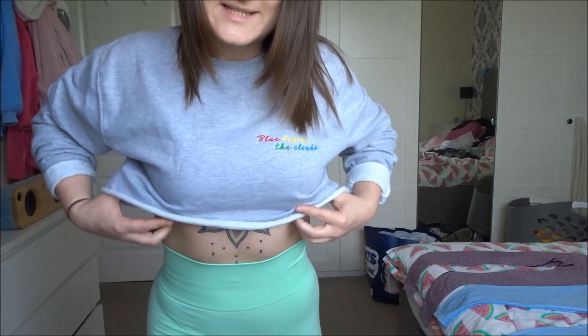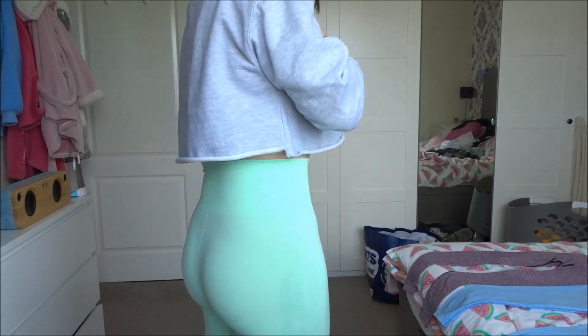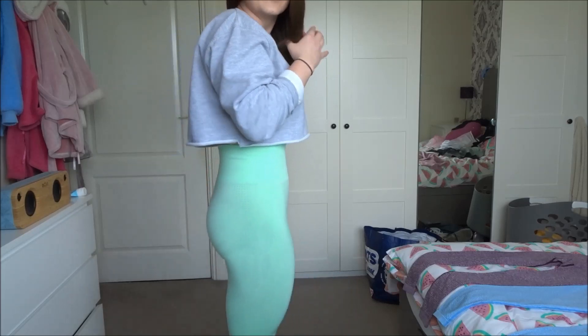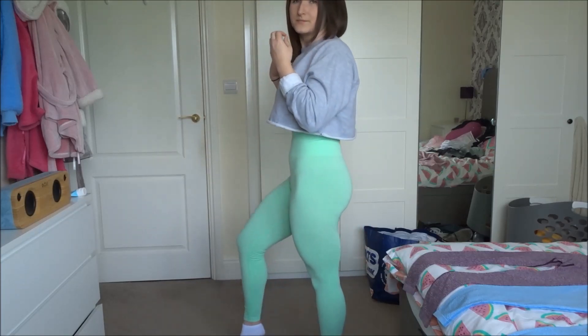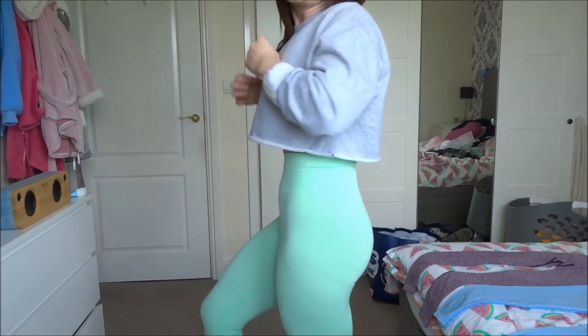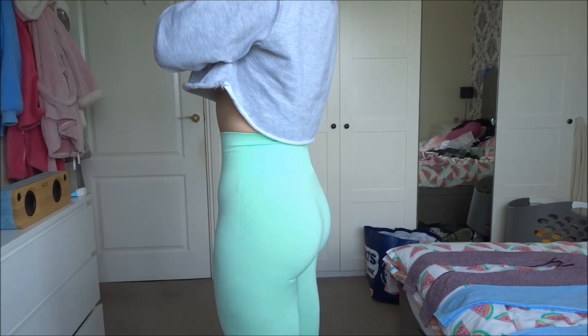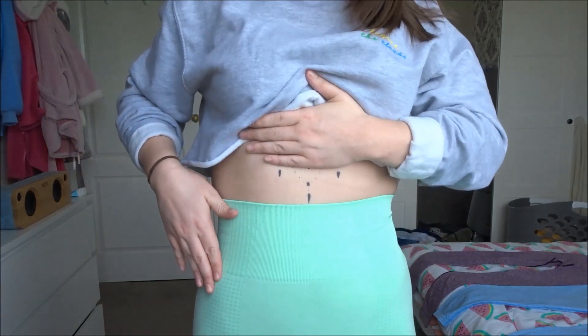As you can see, they are a lot more high-waisted than the Gymshark originals. In regards to compression, as you can see, there isn't much to suck me in. I need a bit more than this thin material.